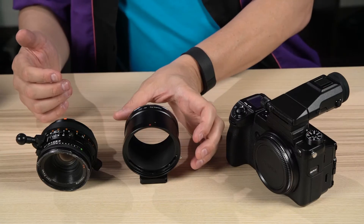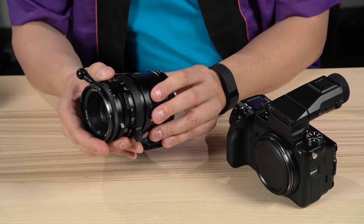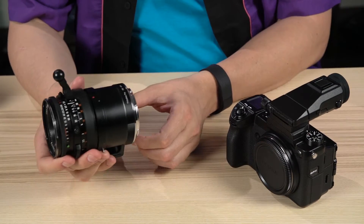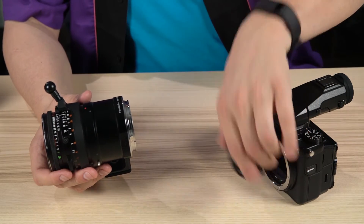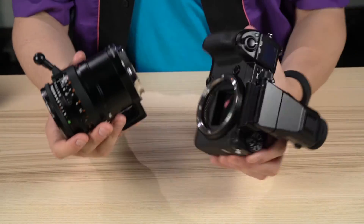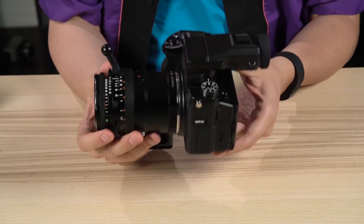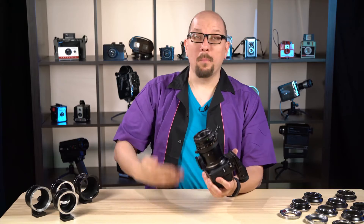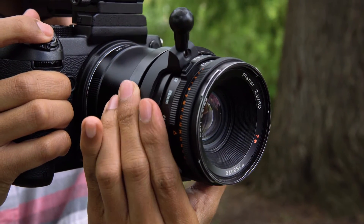Let me show you just how easy this is. Simply grab the adapter and the lens, line up the alignment marks, and with a quick twist, snap it into place like that. Lens and adapter are together now. I'll just pull the body cover off of the camera, and again, line up the dots, simple twist, and you're ready to go. There you go — beautiful Hasselblad glass on the new GFX 50S camera.